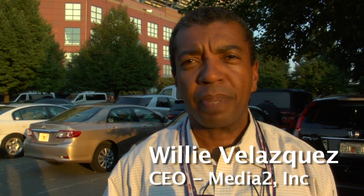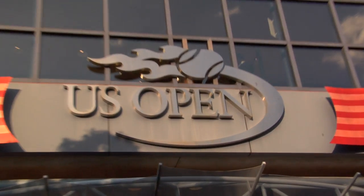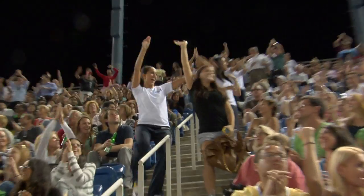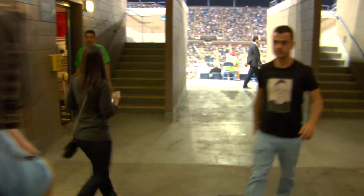Hi, I'm Willie Velasquez from Media2 and we're out here at the 2012 US Open. The US Open decided to go high-definition this year. The challenge was that we needed to upgrade to high-def and needed to get a service or a company to provide a wireless RF camera package to work in this particular environment.